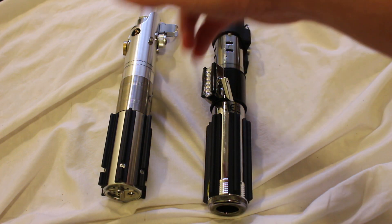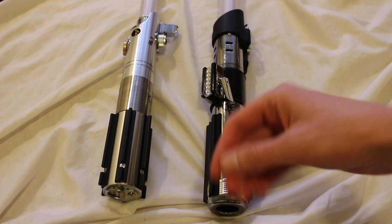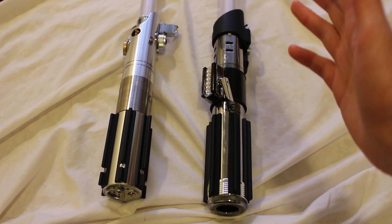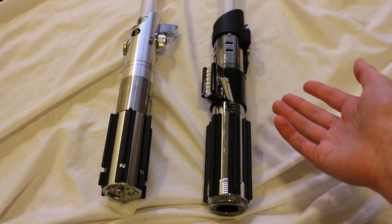Now Force FX lightsabers — that's the actual lightsabers. Force FX lightsabers are made by Hasbro. In the past, another company called Master Replicas used to make Force FX lightsabers.